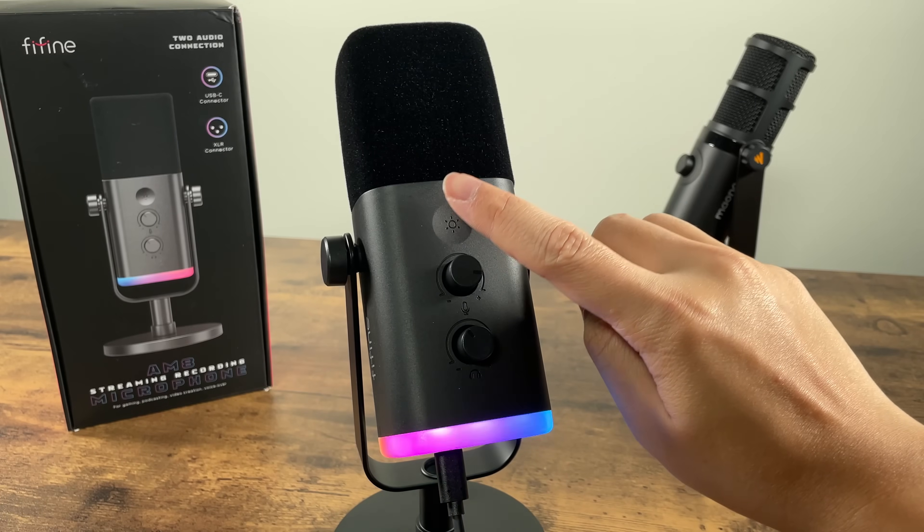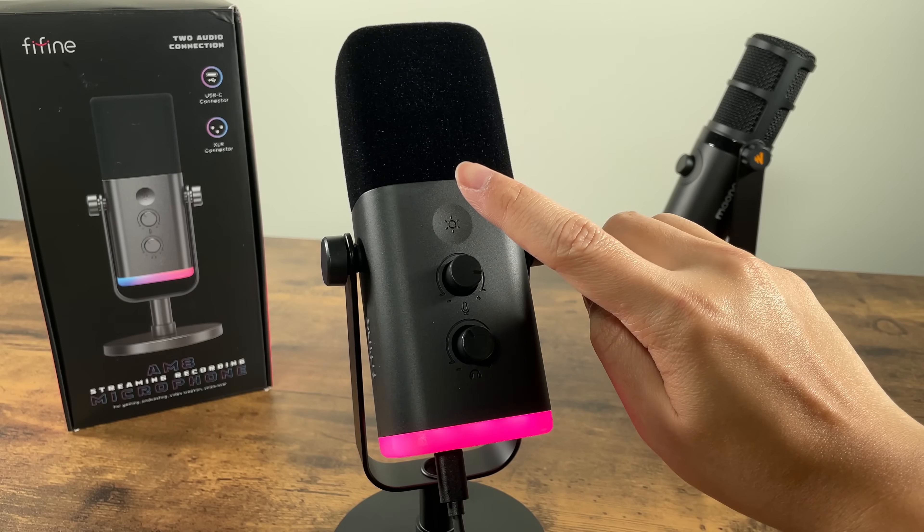The RGB ring can be set to a few different patterns and can be turned off if desired. The AM8 also features real-time monitoring, which means if I plug my earbuds into the mic's 3.5mm port, I can hear myself talking into the mic in real time.